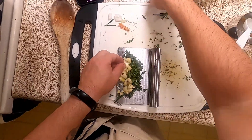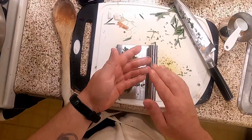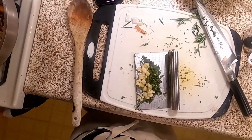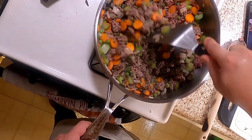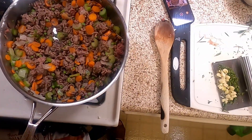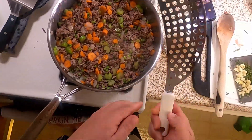I'll be honest with you, internet — I will pluck rosemary until I get bored, and then I stop. We're going to let this cook a little while until the beef is brown, and then we're pretty much done. We have to make the sauce yet, but the sauce just goes in there. Okay, it's looking pretty close to done.